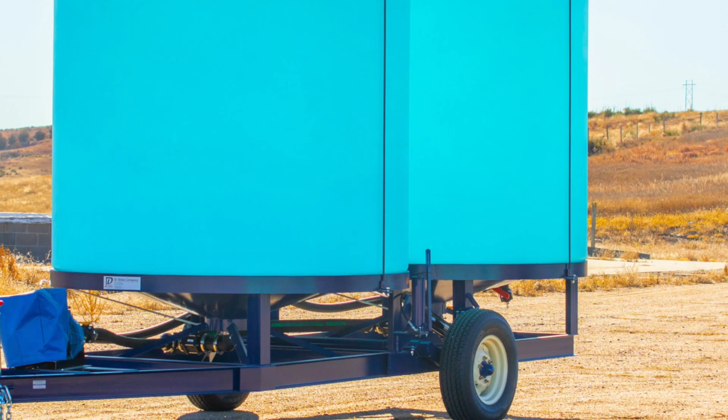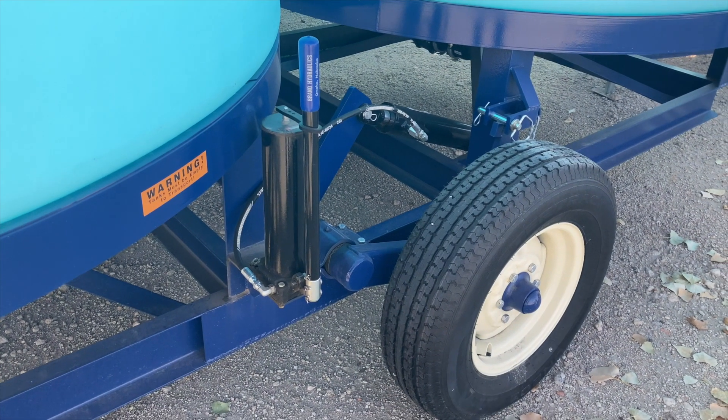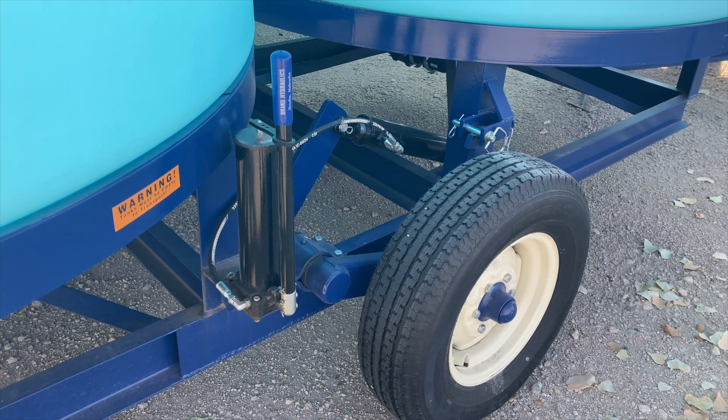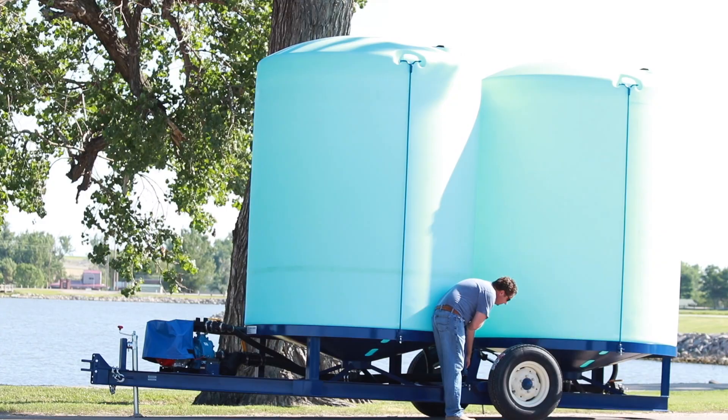J.D. Skyle's Cone Bottom Fertilizer Trailers include multiple 3,000-gallon heavy-duty tanks that completely drain. When the tanks are empty, the hydraulic hand pump allows you to lower the trailer to rest in the field and to raise it for transport as needed.